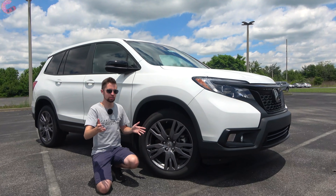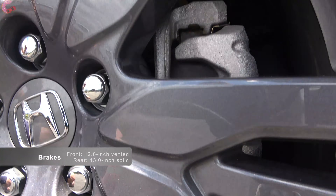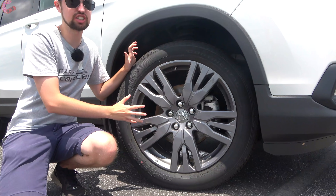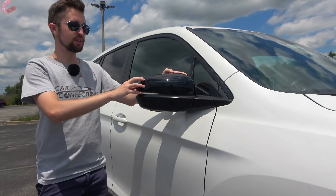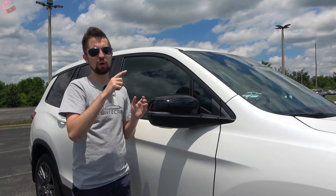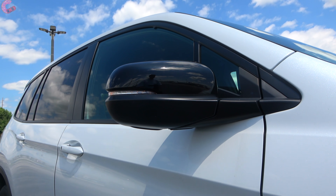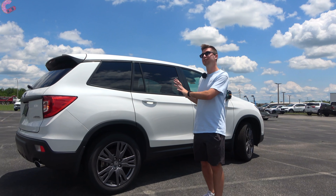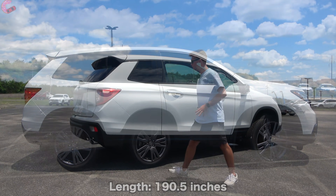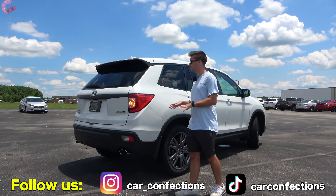One cool aspect of the Passport is that they include 20-inch alloy wheels standard on every model, even the base trim. This EX-L trim gets a design with a gray finish. The mirrors are finished in gloss black with heating and blind spot monitoring. Power folding requires going up to the Touring trim, and auto-dimming requires the Elite. At the side, you'll notice it's related to the Pilot but a little shorter, with blacked-out wheel arches for a more rugged look.